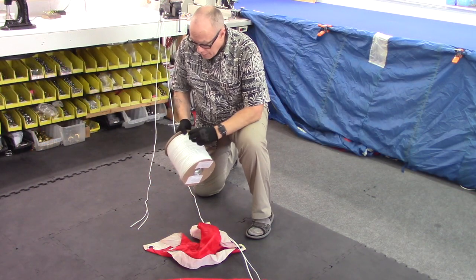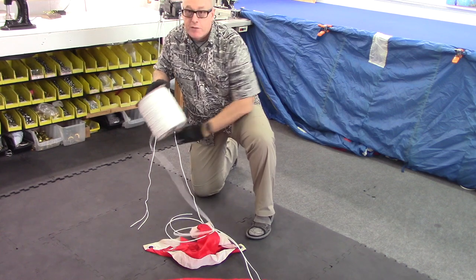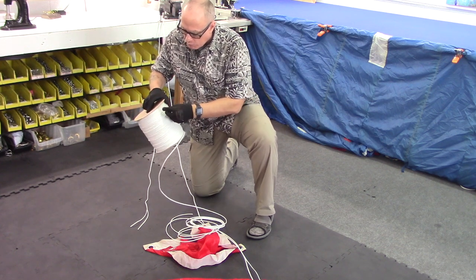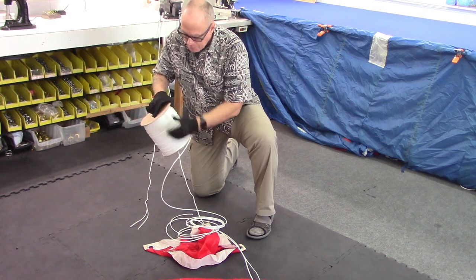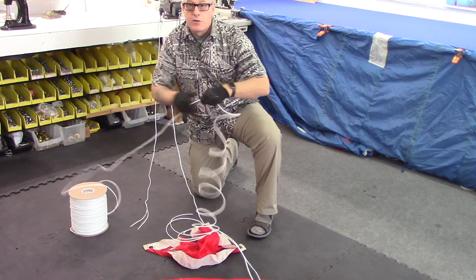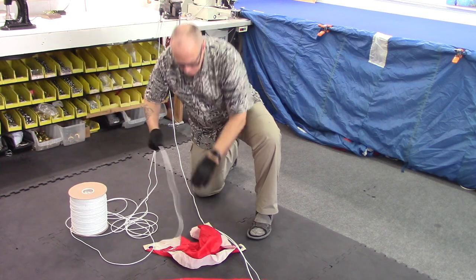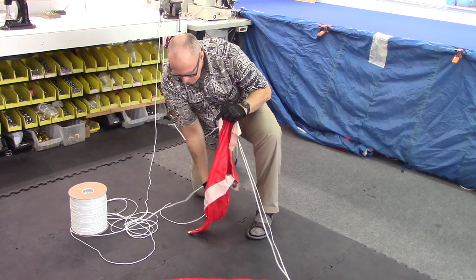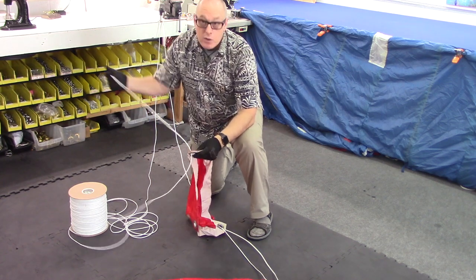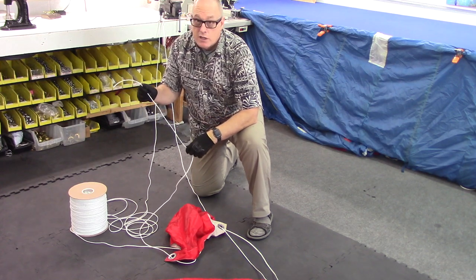I'm going to unravel the line, which should be the same as whatever the line was for original manufacture — in this case Dacron. I'll unravel a good distance of it and fine-tune that later on. I'll then pass that line through whichever grommet the broken line was supposed to pass through, in this case this grommet, and I'll pass it through going towards the connector link. The next thing I'm going to do is trap this onto the link.